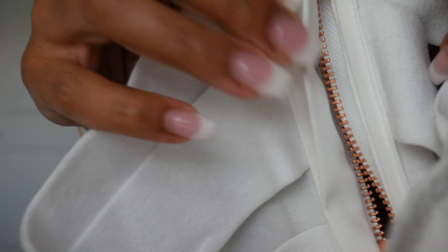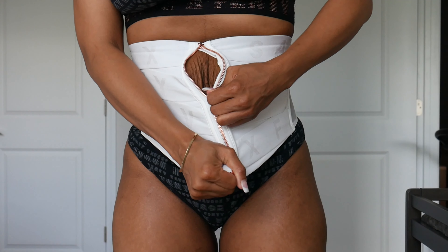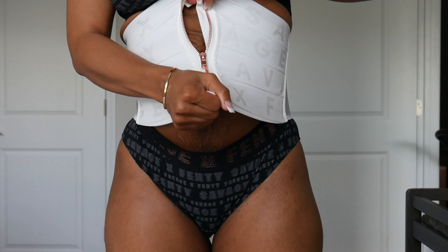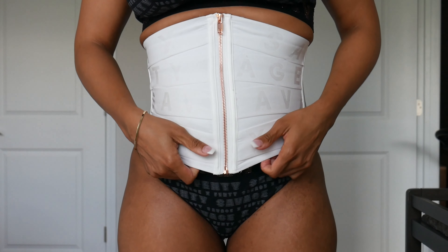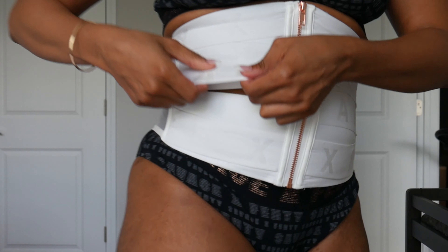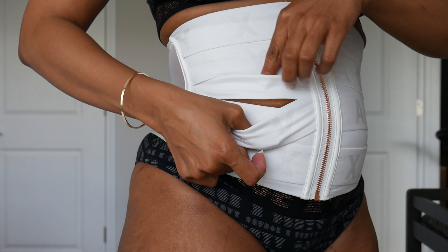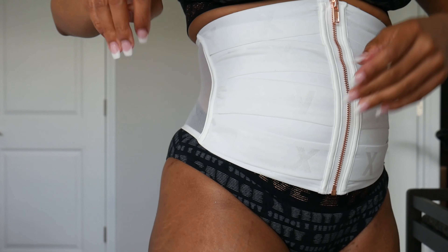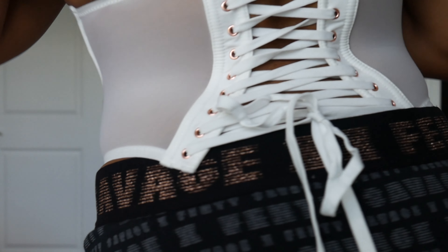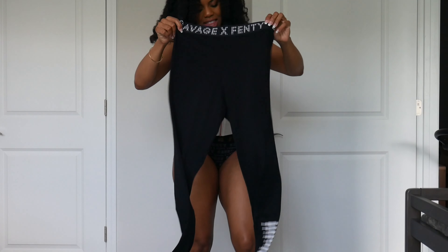It's kind of hard to take off. See, it has 'Savage' on it. So this is the cincher — I think I got this one a little too big.